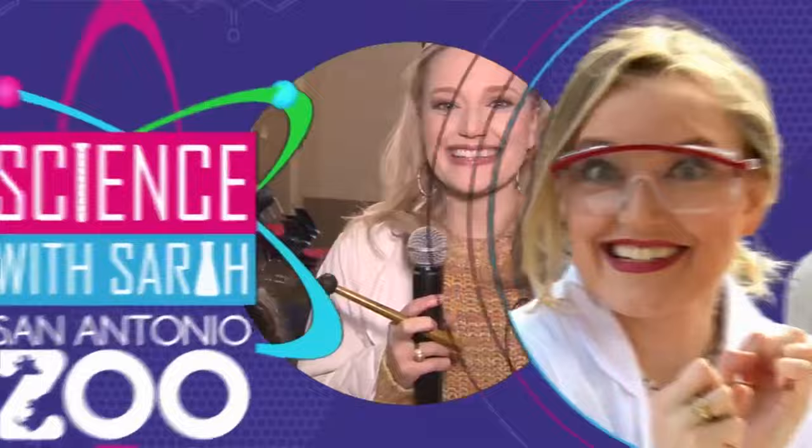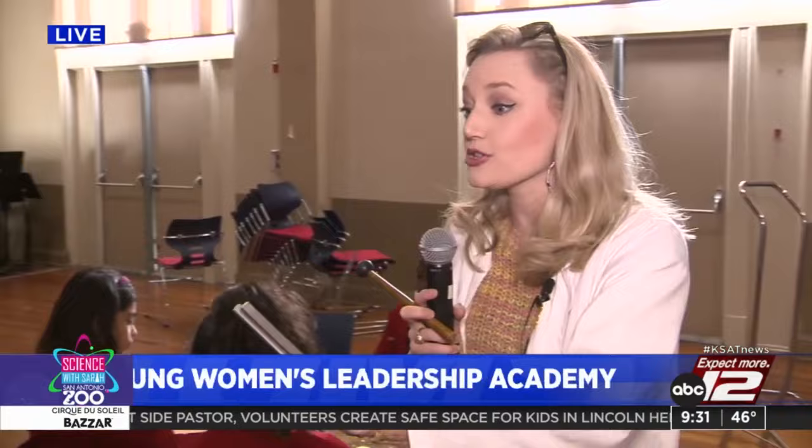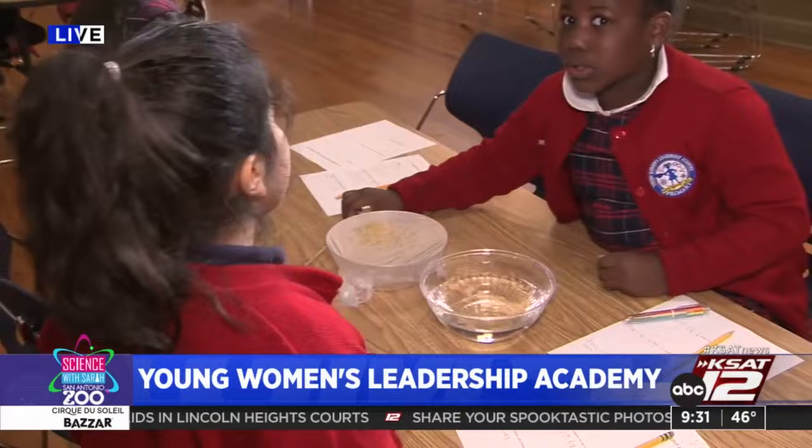Welcome back to Science with Sarah. We are with the Young Women's Leadership Academy Primary with the second graders — we're doing sound experiments. All right girls, I want you to put your tuning fork on the water and see what happens. Make sure to hit your tuning fork hard. Let's try the tuning fork on the water.